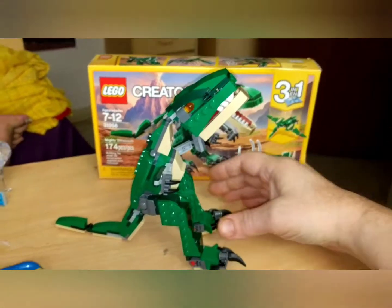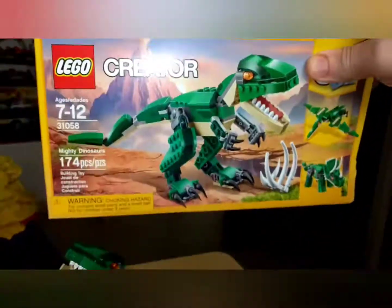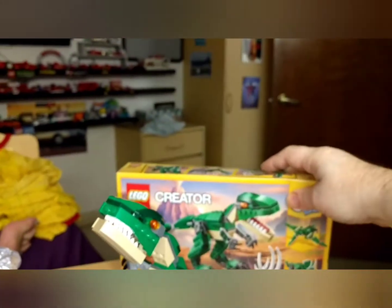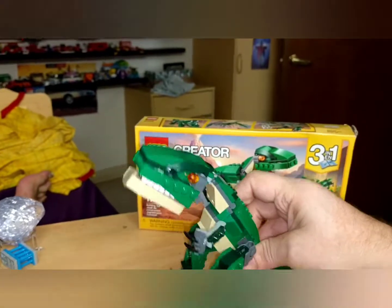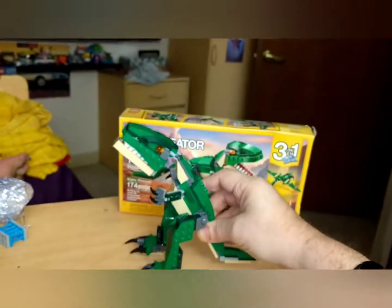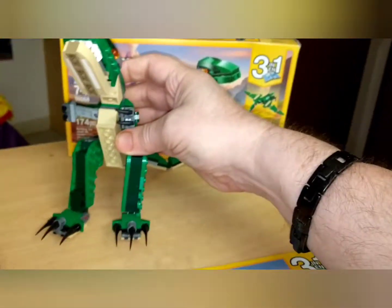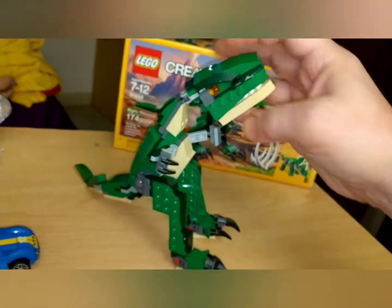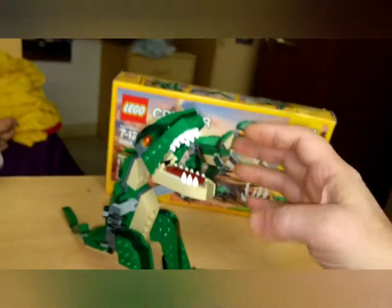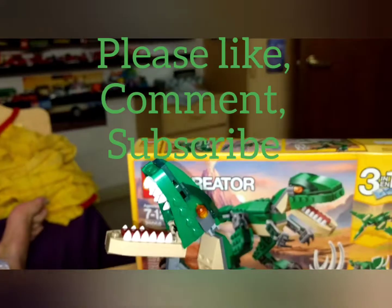Okay, I'm back. I have finished with the final part of this Creator set — The Mighty Dinosaur, set 31058. Pretty cool. I like the teeth. It's poseable, but not overly so. We got claws there. The head isn't very supportive, and of course the jaws do open. Rawr! So there it is — another set completed for Lego Tony B.